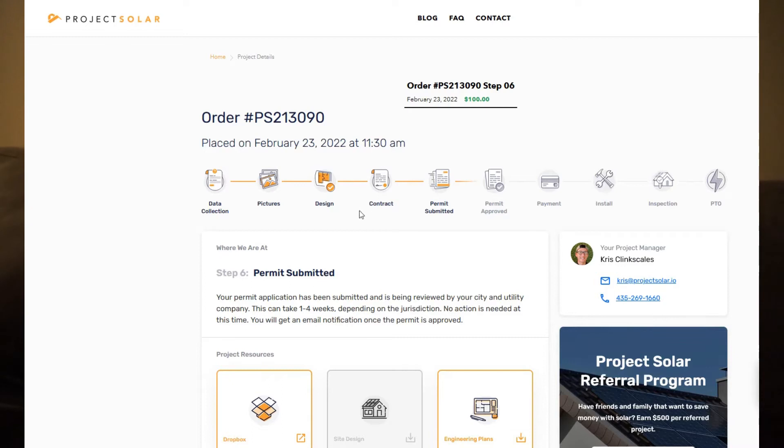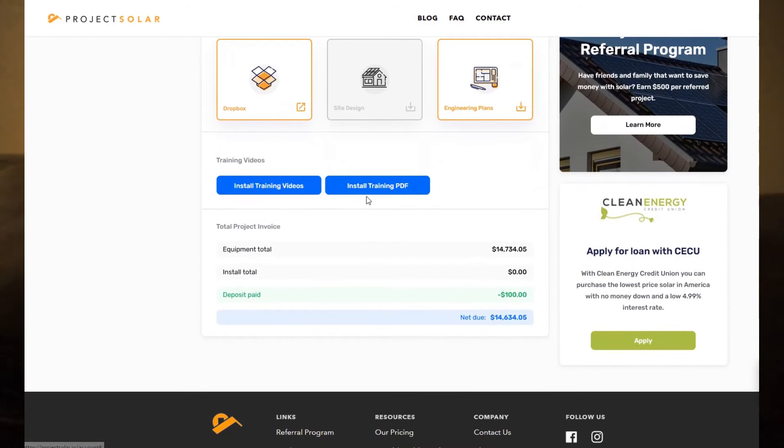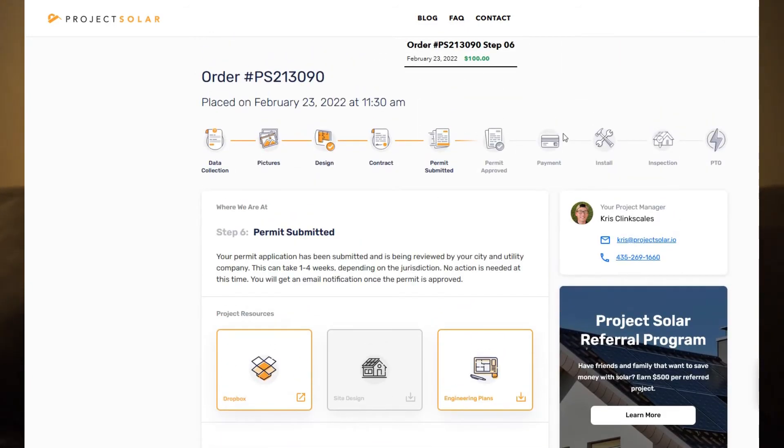The design process went pretty smoothly. I signed a purchase agreement stating that once the engineering plans were finalized and permitting was approved, I'd pay for the rest and they'd ship everything for the install. I've now gotten notification that the building permit they submitted was approved.